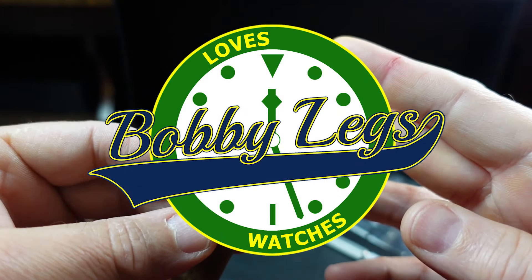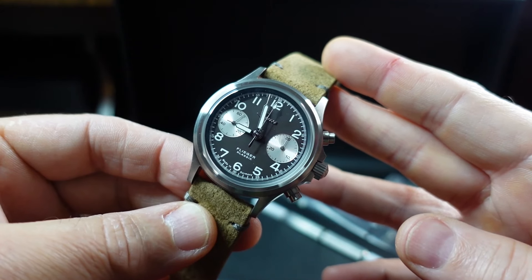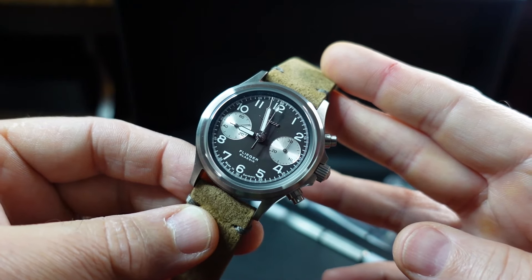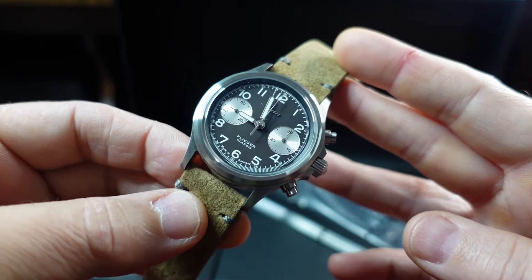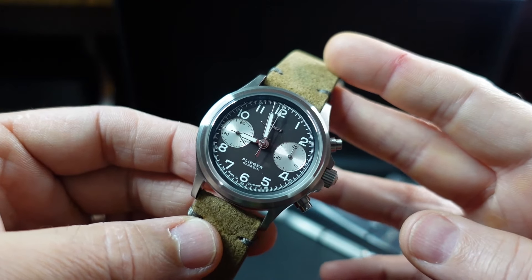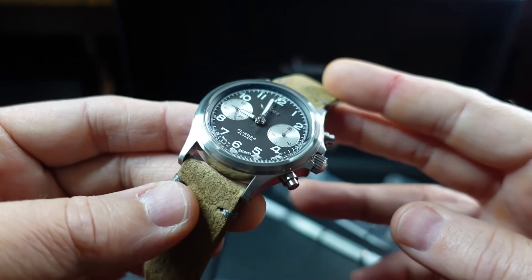Hey there, it's Bobby Legs and welcome to another episode of Bobby Legs Los Watches and welcome to this first impressions video on the Zinn 356 Classic Anniversary Limited Edition to 500 pieces. This is a celebration of the 25th anniversary of the 356, a very popular Flieger style chronograph produced by Zinn.